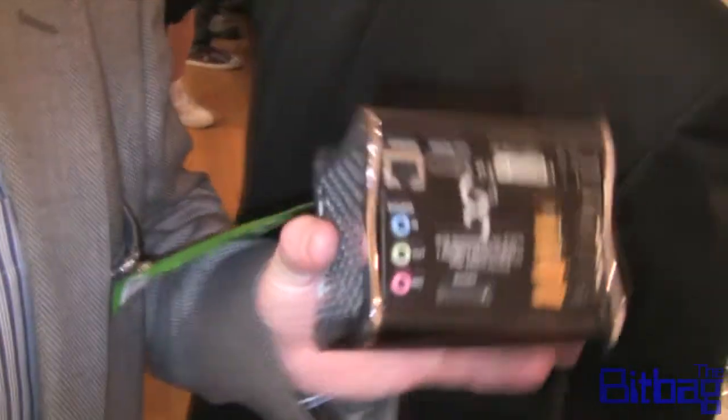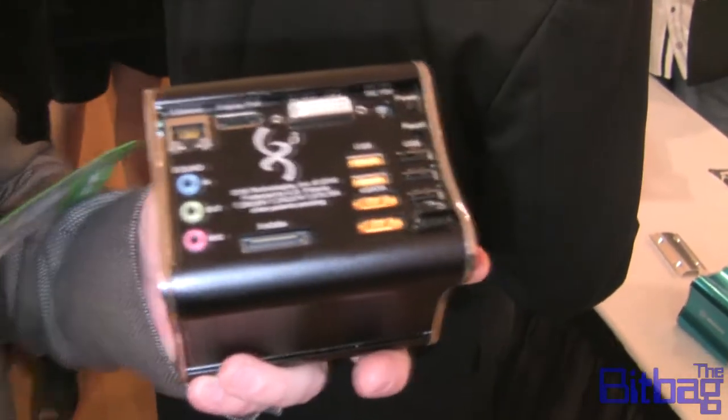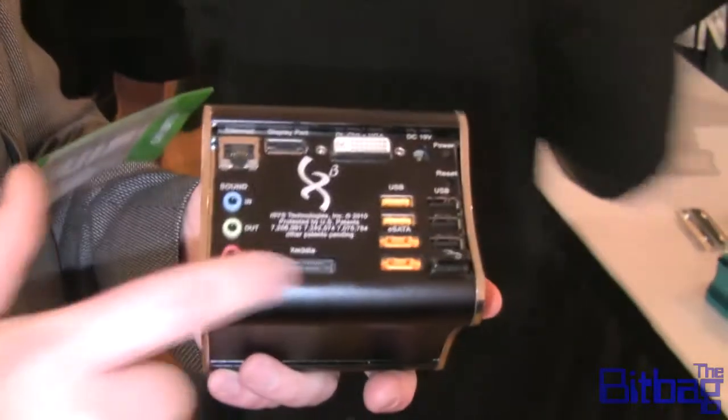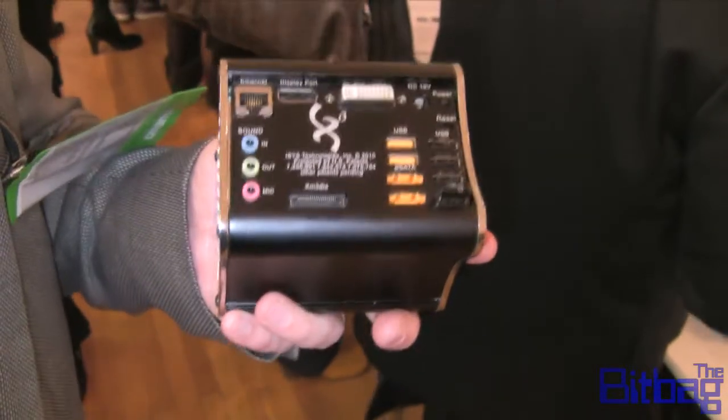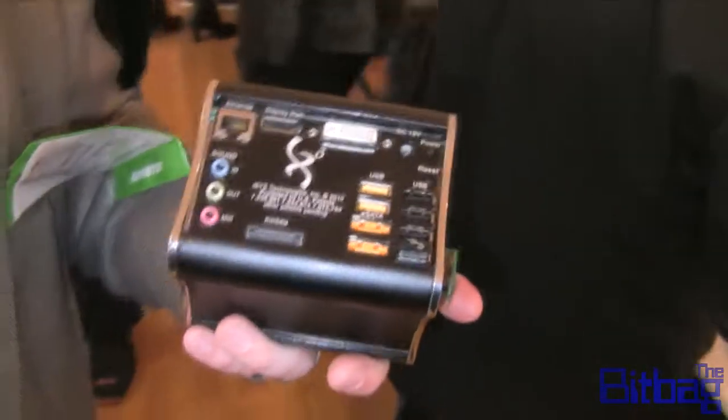What you're looking at is a modular computer. It's a three-board motherboard design, designed to make computer obsolescence go away. As new technology comes out, we can replace this backplane card with USB 3.0 or whatever new interface has been introduced into the market, so you don't have to throw away your old computer every time something new comes out.